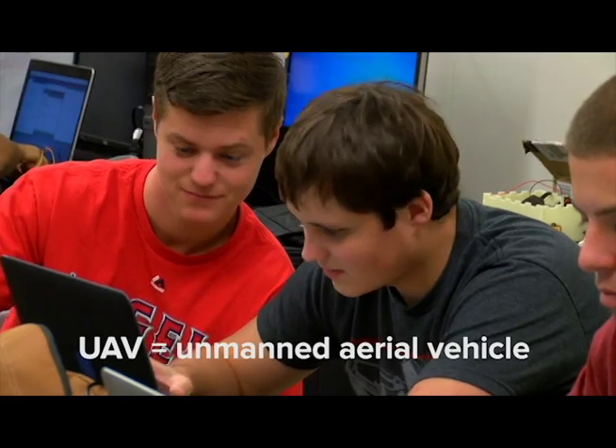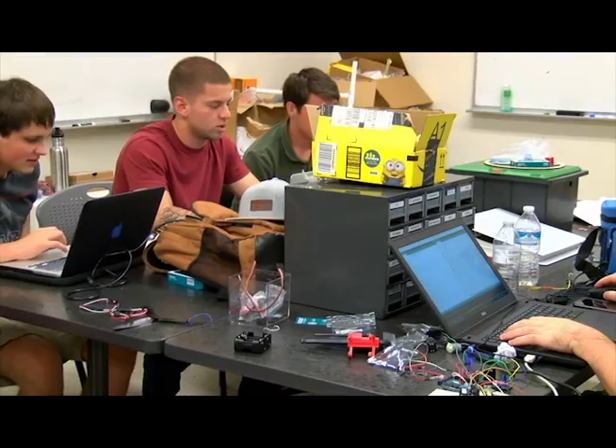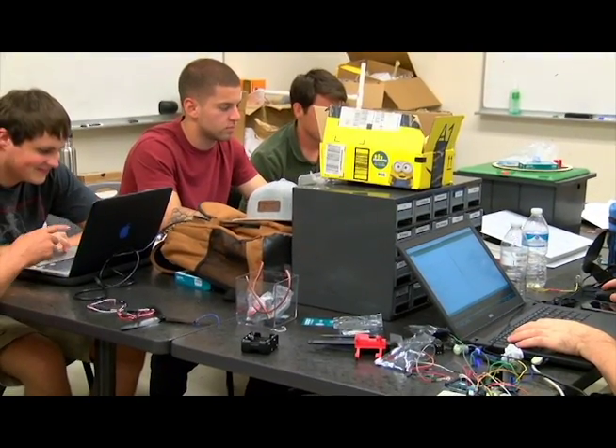I have a team of students that they are building their own UAV so they try to redesign to improve it, improve the flight time or the payload, things like that.